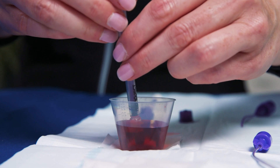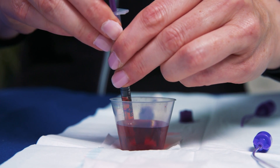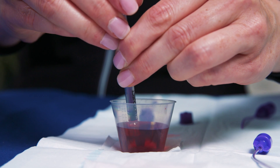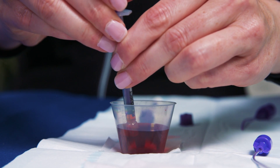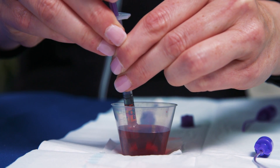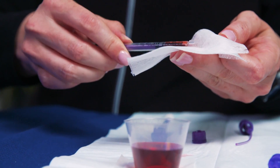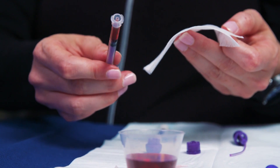First, submerge the tip of the syringe into the medication cup after priming the syringe, pulling and pushing the plunger back and forth, and gently pull up the syringe plunger to fill the syringe. Next, remove air bubbles, then flick the syringe or wipe the edge of the medication to remove excess medication in the tip.